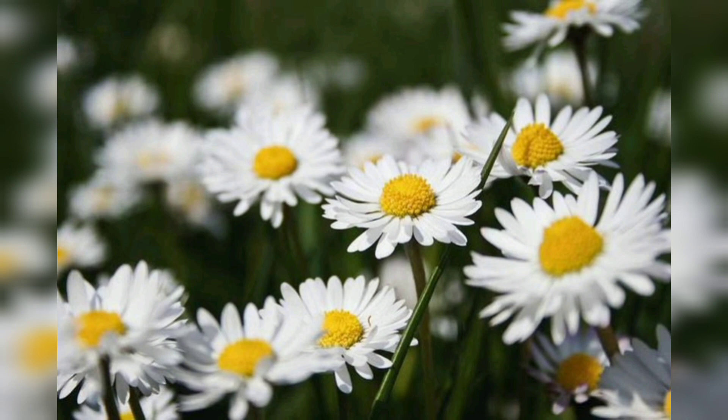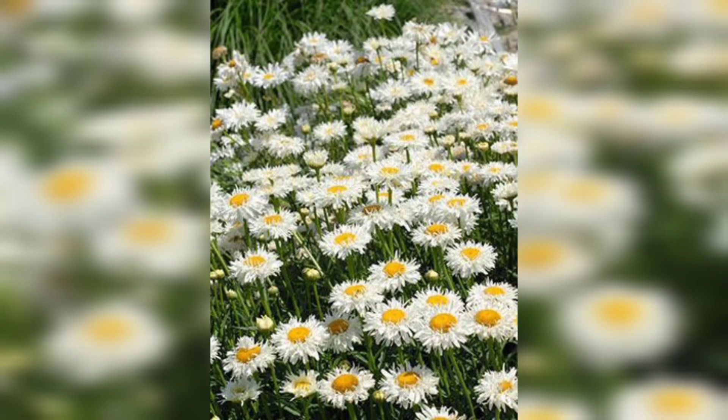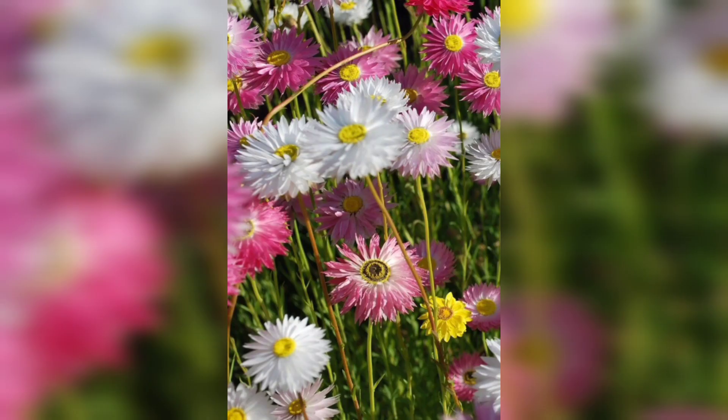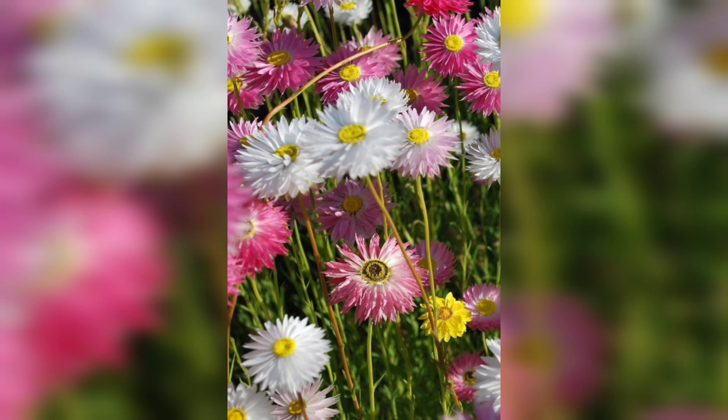And there you have it — a step-by-step guide on how to grow these flowers in pots. With a little care and attention, you can enjoy these lovely flowers right at home. If you found this video helpful, don't forget to give it a thumbs up and subscribe to our channel for more gardening tips and tricks. Thanks for watching!